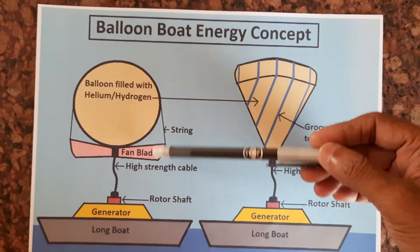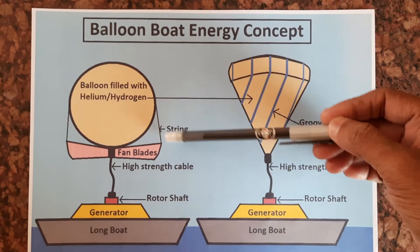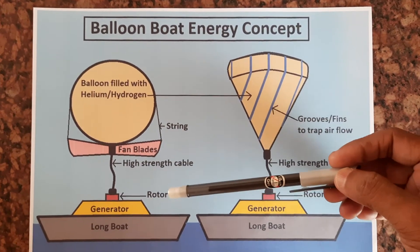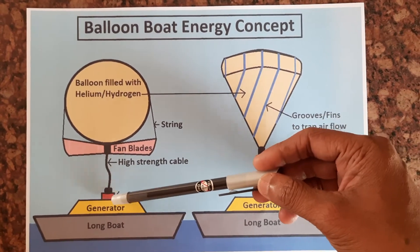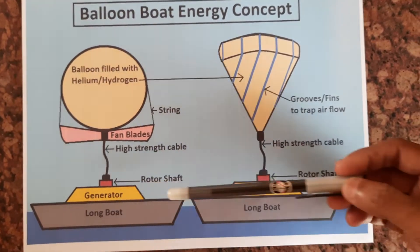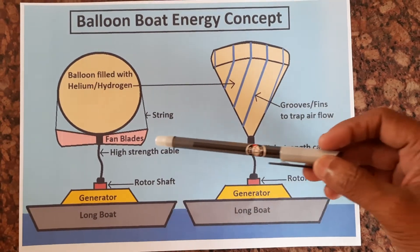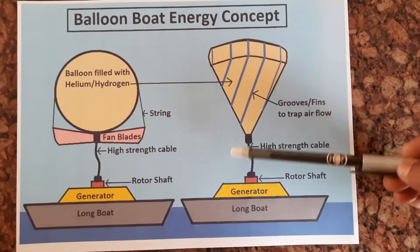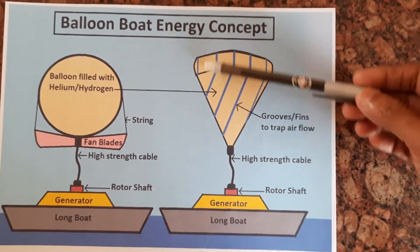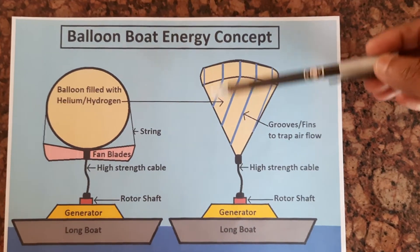Beneath it there will be fan blades attached through a string, and this one is a high strength cable. This one is the rotor shaft, this one is the generator, and this one is a long boat. In this design, the fan blade is merged with the balloon at some angle, so when air flows it will turn.